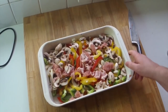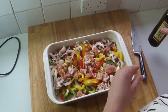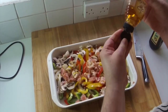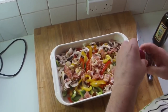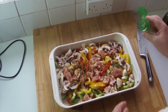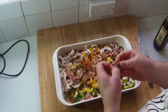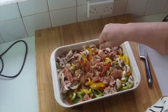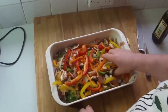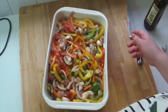Right, a couple of glugs of olive oil on top, some honey — a nice long squeeze — some Italian spices on top, gorgeous, and some garlic pepper. Then sprinkle the Oxo cube on top as well. Get your hands in there and give it a really good mix. Break it all up, mix it nicely — and that's it, beautiful.